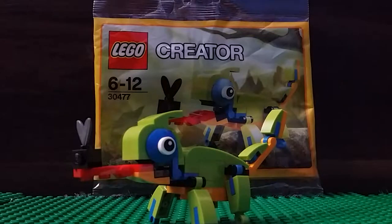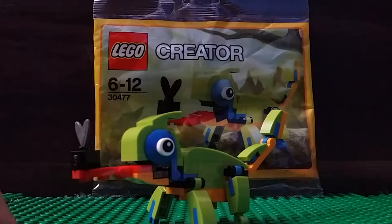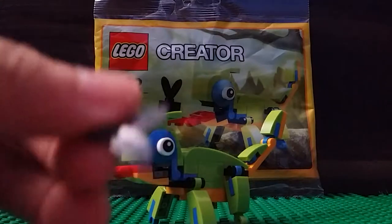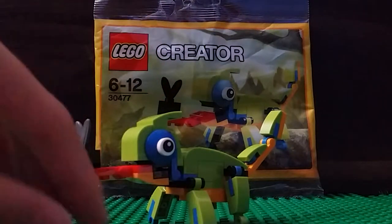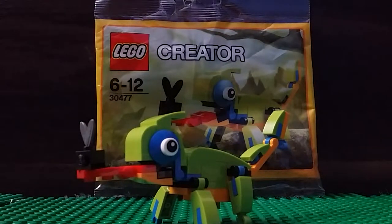And we are done building this LEGO Chameleon! It came with three extra pieces: one eyeball, a fly — the wings for the fly — and the wings are black, but at least it adds more detail to it. And one blue stud. That's it — just three extra parts.